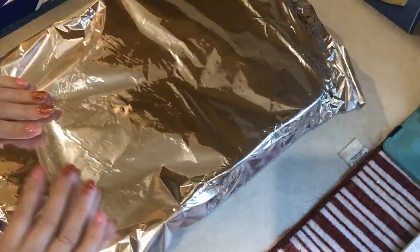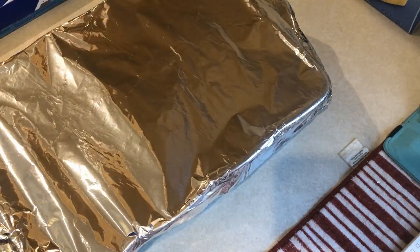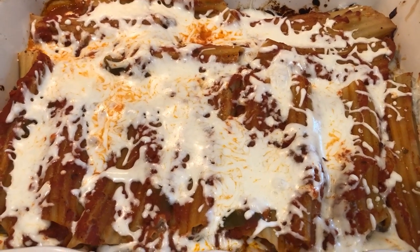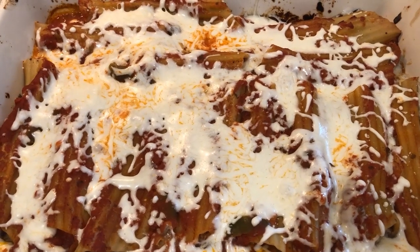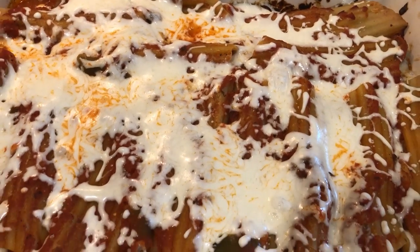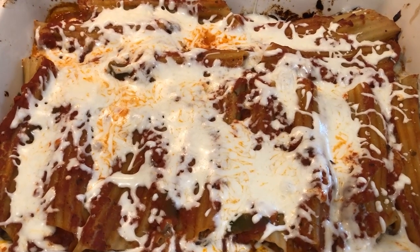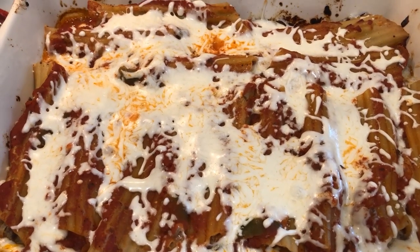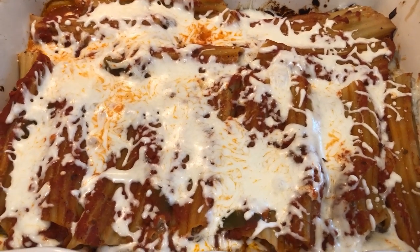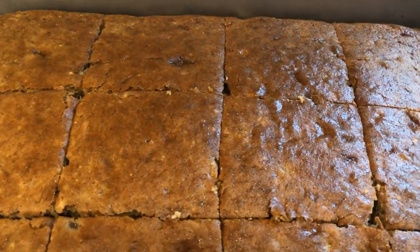I covered it tightly with foil and baked it in a 375-degree oven for 60 minutes. Once the 60 minutes was up, I added one more cup of fat-free mozzarella cheese and let that melt. I'm going to put two manicotti in each meal prep container with some green beans on the side. This recipe makes seven servings — two manicotti per serving — and it's seven smart points.